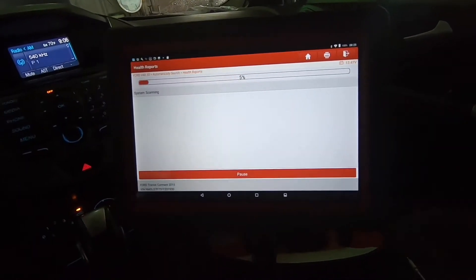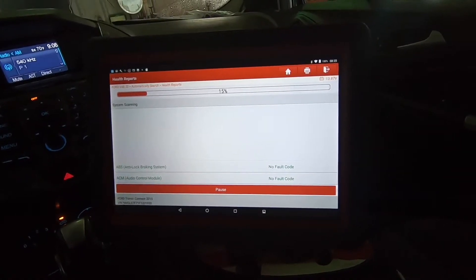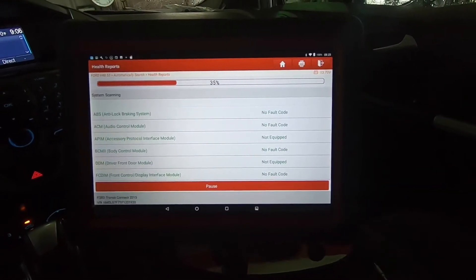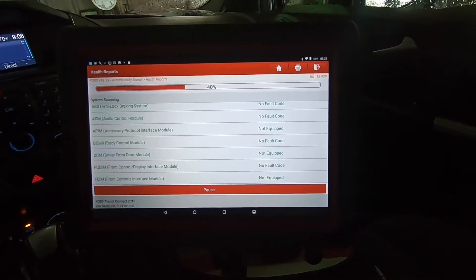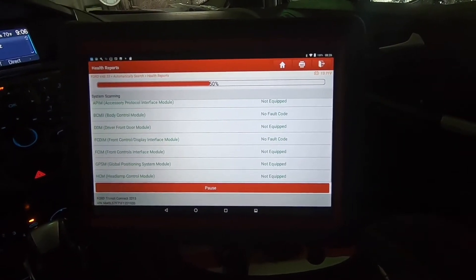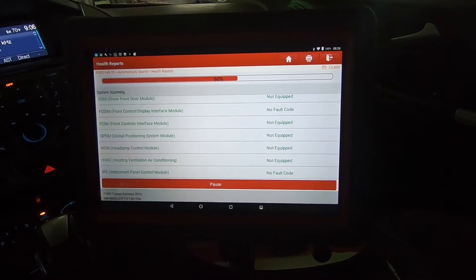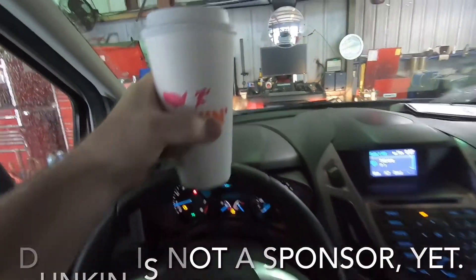We'll do a health report — this will ping all the modules and tell us what codes are in any of them. It also has a tech tip feature, which I kind of like. Even though I've been doing this quite a while, it still helps to see what other people have found for certain problems and at least lead you in the right direction. You still have to do a thorough diagnosis and testing, but if you can eliminate 85-90% of potential problems, that's going to save you a bunch of time.